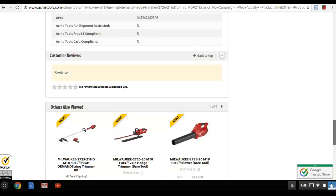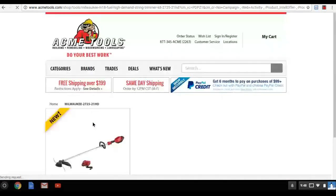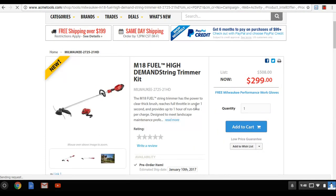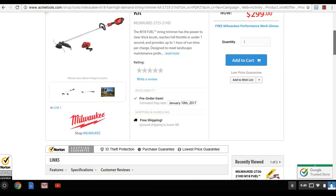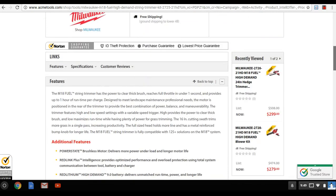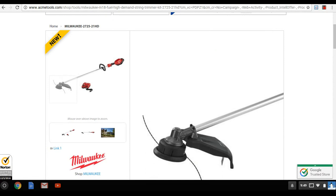On the trimmer: the DeWalt Flexvolt 60-volt trimmer is also coming out, but that's apples to oranges compared to this 18-volt. Even the current DeWalt 40-volt commercial trimmer only has a 15-inch swath, while this Milwaukee has a 16-inch swath. You can use 0.080 or 0.095 line with a bump feed system.